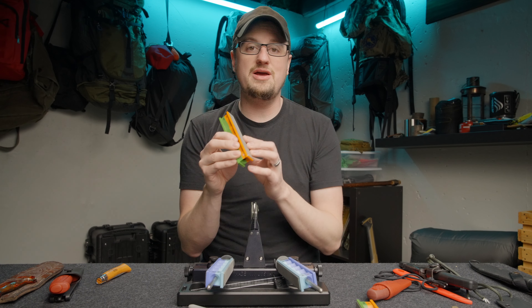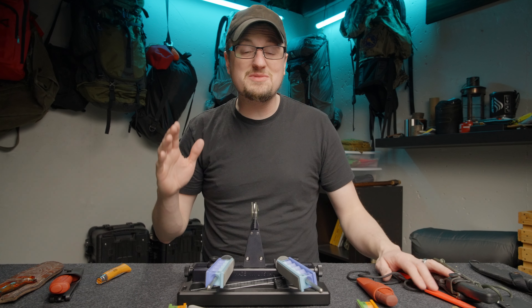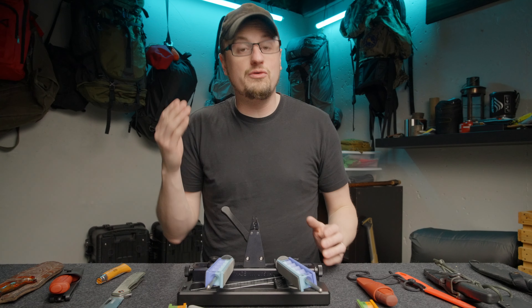There is a break-in period with these stones. They're a little aggressive when you first get them, but the more you use them, the edge quality gets better and better. This system can be used for cooking knives, fishing knives, hunting knives, carving knives — whatever kind of knives will fit in this vise, you can sharpen with it. As long as the spine is 3/16ths of an inch or less and 15 inches or less in length, it will fit on this system.